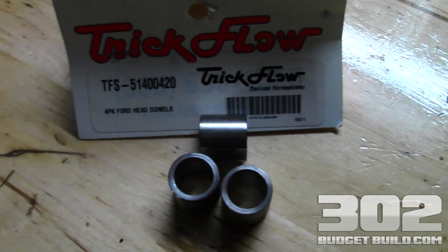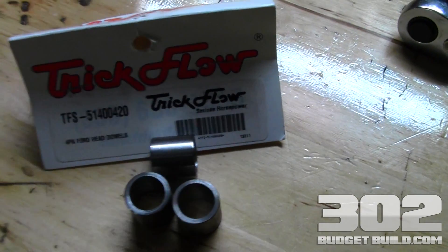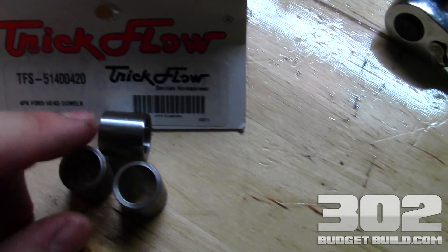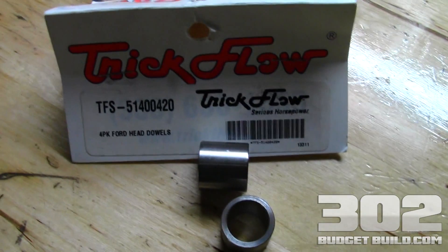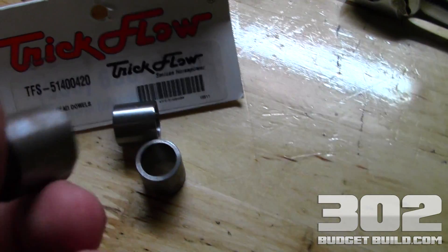Don't just rely on the head bolts to align the cylinder head to the block, because it's a very precise machined specificity that needs to be aligned perfectly. These dowels are here for a reason. I picked these Trick Flow dowels up at the local performance shop GearHead — they're about $12, real high quality material. Let me show you where they're located on the block.